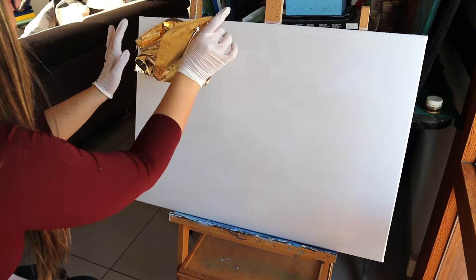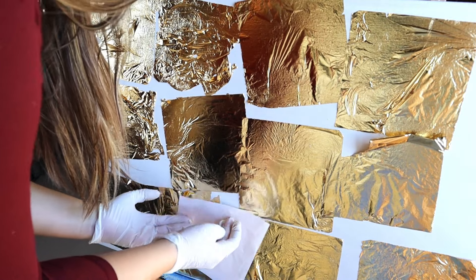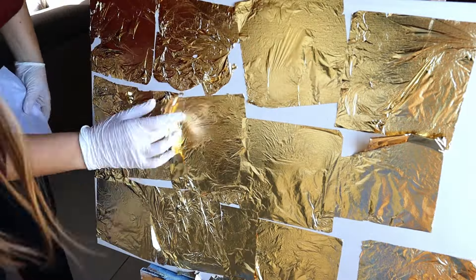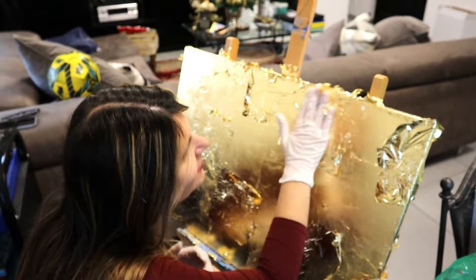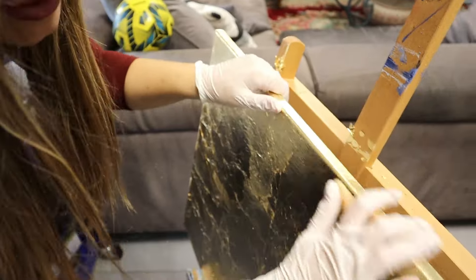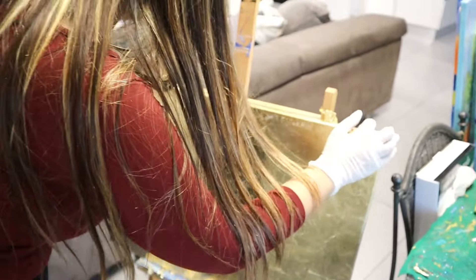We are now going to cover the empty spaces. I would need to clean everything because the golden leaves are falling down in pieces.